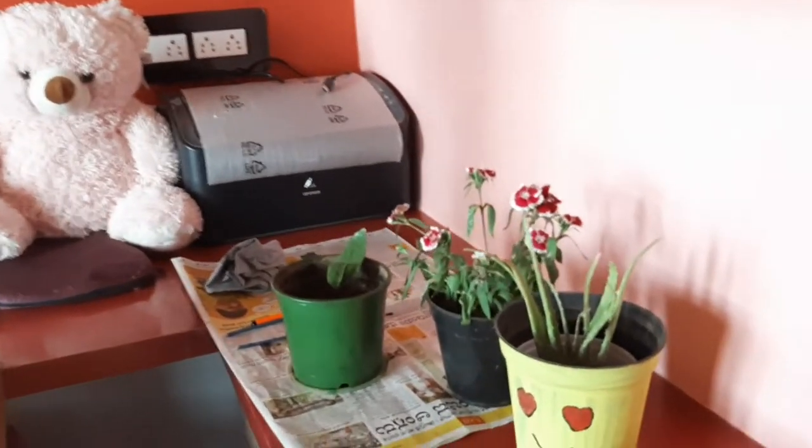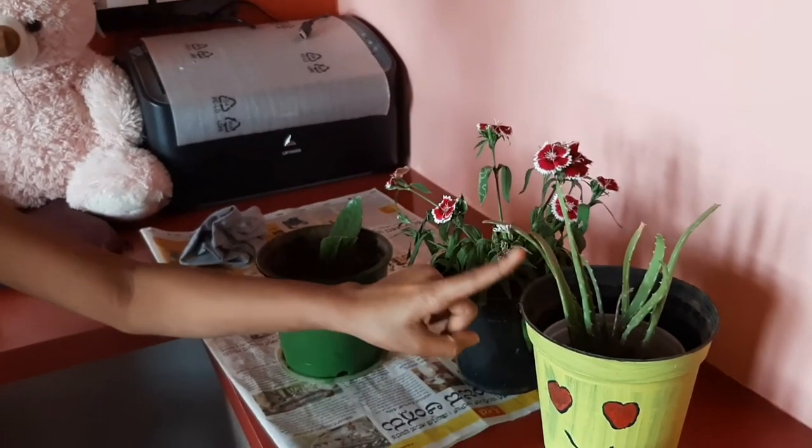Hi friends, welcome back to Creative Hub. I am Dvantha. Today I am going to teach you how to paint an indoor plants pot.